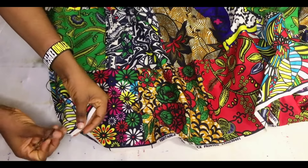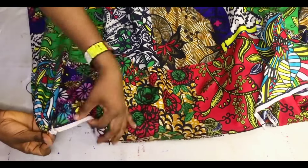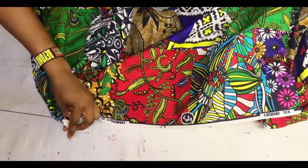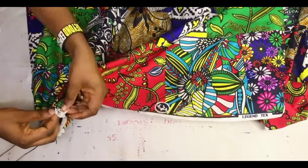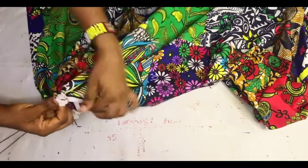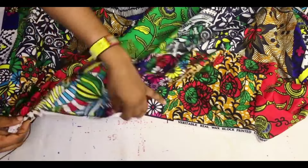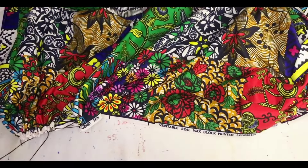Pick one end of the African print and start creating gathers or ruffles, just the way I'm doing. With your hand needle, you will start creating these gathers. You have to gather it all the way to the end of the fabric. Gathering is as simple as ABC and it will take maybe two minutes or less to gather every part of this fabric.